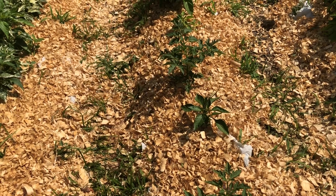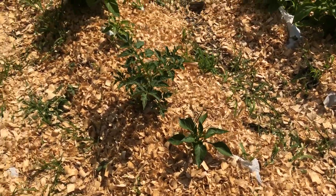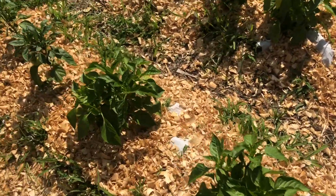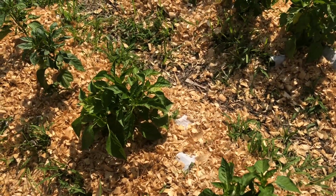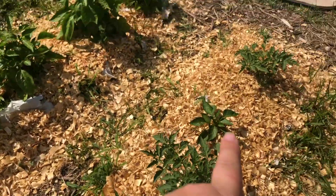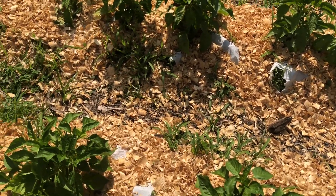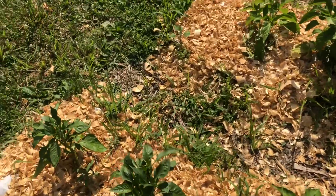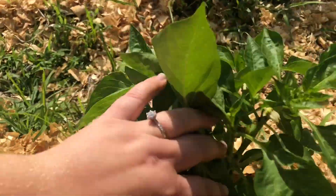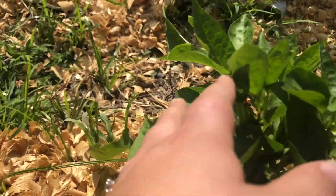And then this row is kind of a little bit of a mix of things. There's a volunteer tomato here and there. And then these were a mix of green bell peppers. I think that one's a green bell pepper, and then these were maybe the yellow — yep, there's a tag, these were yellow. And then I think maybe this one was a purple. We'll find out when they turn color.